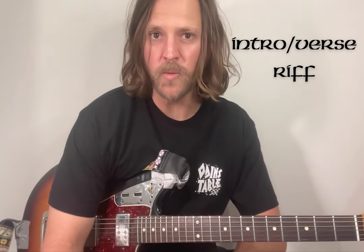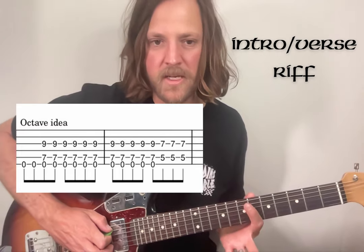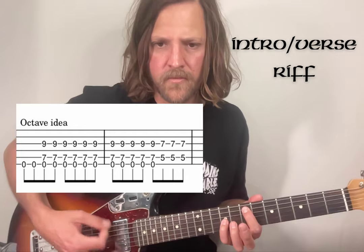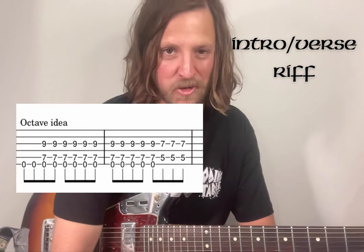Both of those options work sweet. Just to throw another spanner in the works, you could even do octaves potentially instead of power chords here - so 7 on the A and a 9 on the G. That just seems to cut through better, so Josh potentially could be doing that.